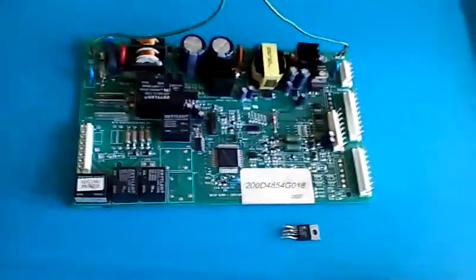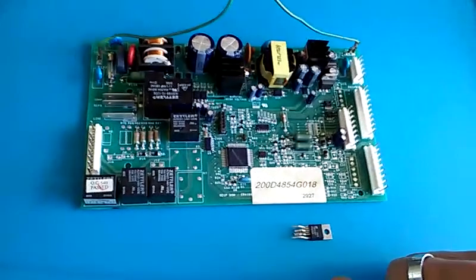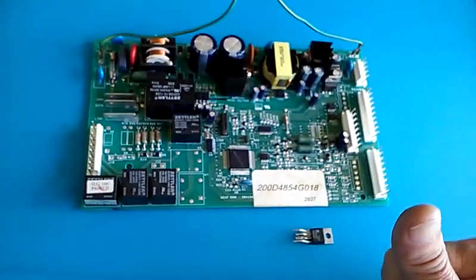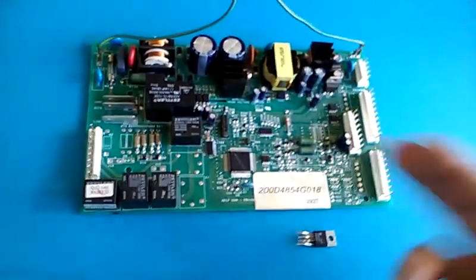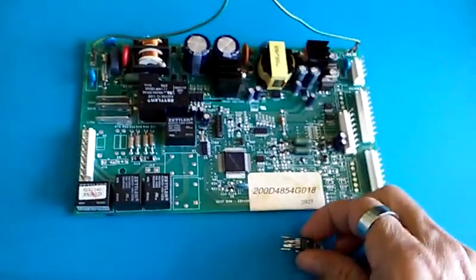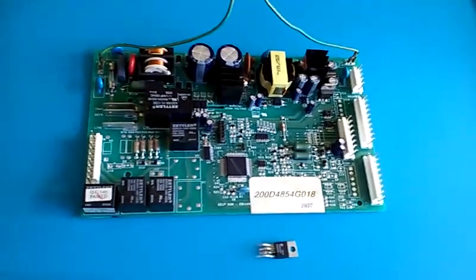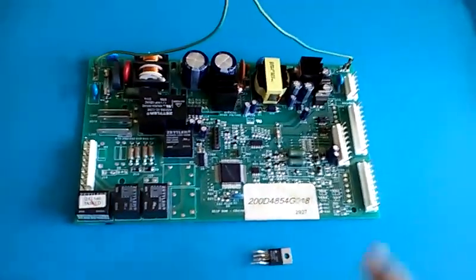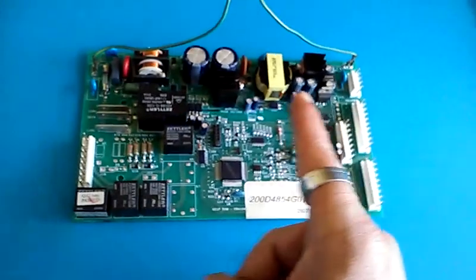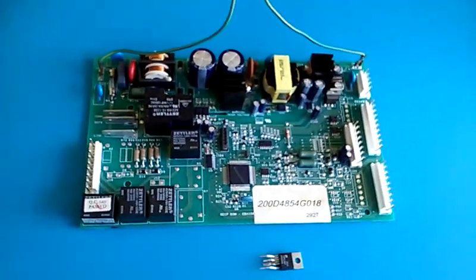Rather than spending $200 or more on a new board from GE — and by the way, thanks for completely over-designing a refrigerator — I think I'm just going to replace this little $2 component. That's what you can do by simple observation of a circuit if you know what you're looking for and don't have a schematic.